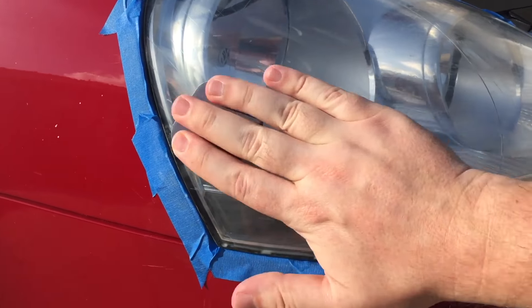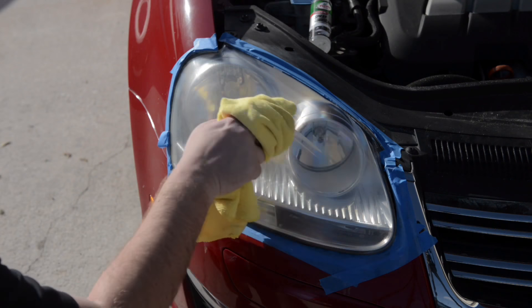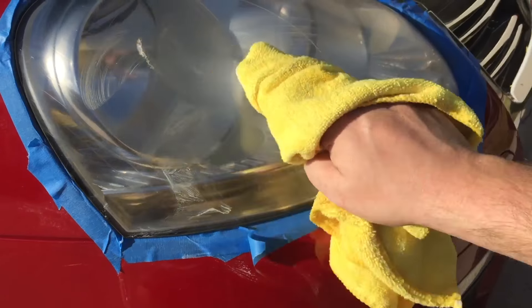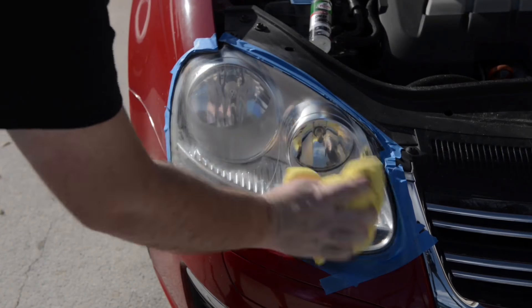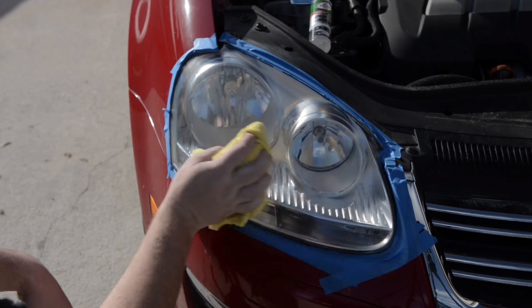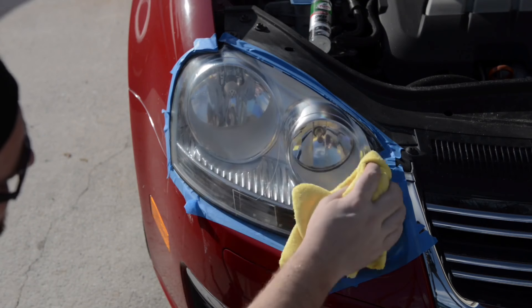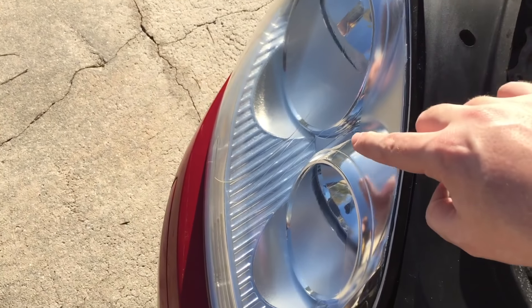After you're done polishing with the pads, use the lens clarifying compound and buff until it's clear. You can see the oxidation line is now gone.